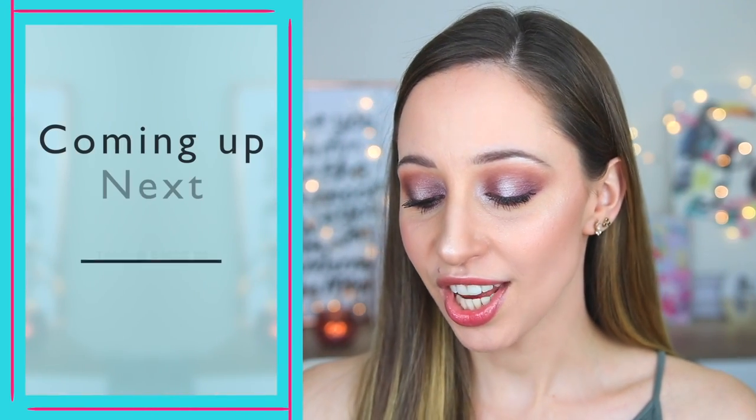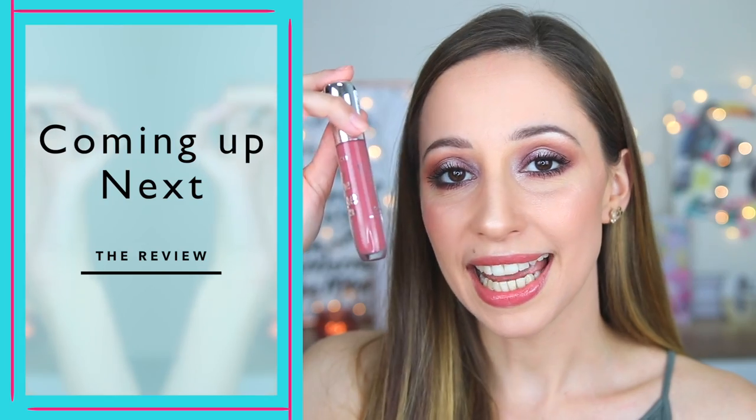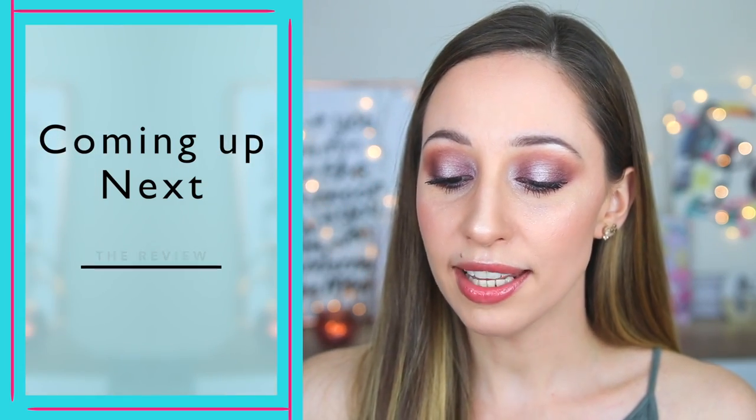For mascara I will use the Falsies Volume Express Mascara by Maybelline. For the lips I have used the Shine Shine Shine Lip Gloss by Essence in the color Dress Up Our Lips. I like it because it is very glossy, looks natural on me, and I think it looks very nice with the eye makeup too.